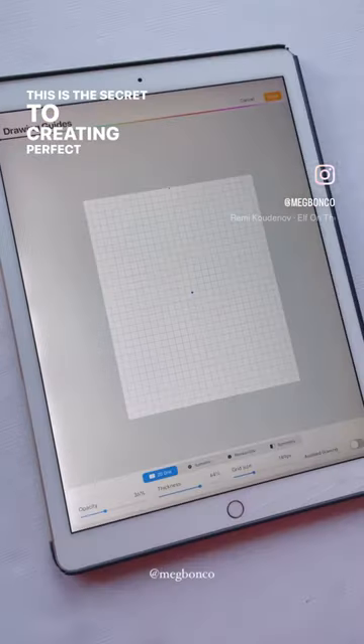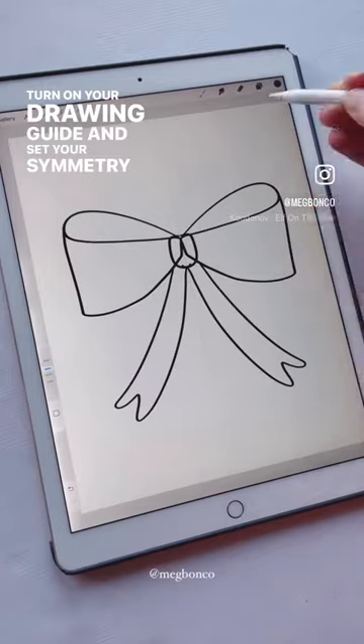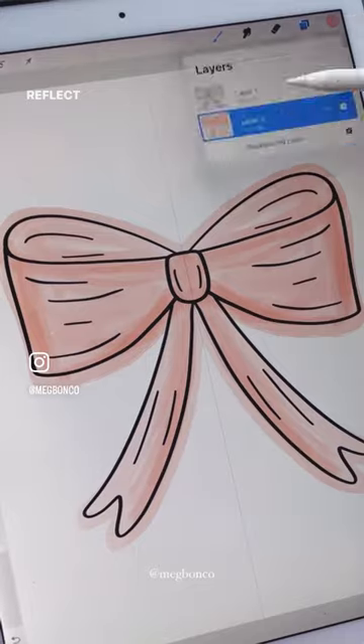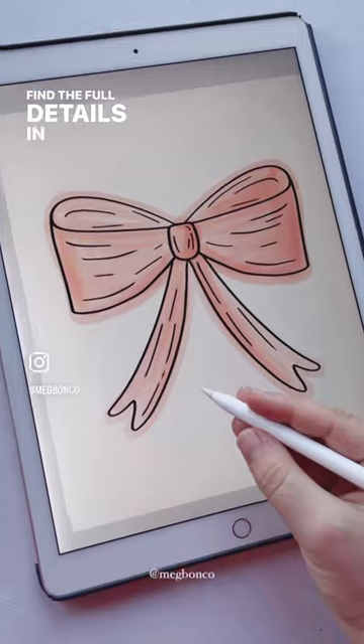This is the secret to creating perfect bows in Procreate. Turn on your drawing guide and set your symmetry to vertical. Then start drawing on one side and it'll automatically reflect on the other. Turn it off if you want a more asymmetrical look. Find the full details in the caption.